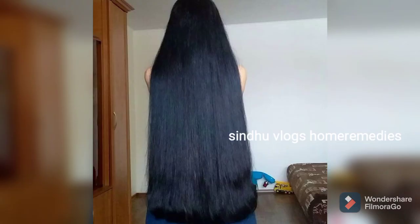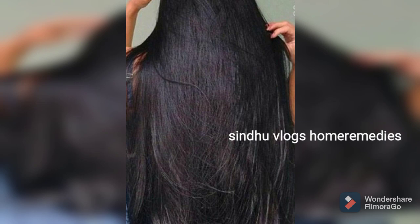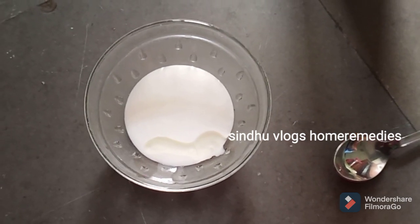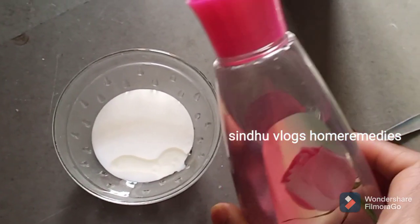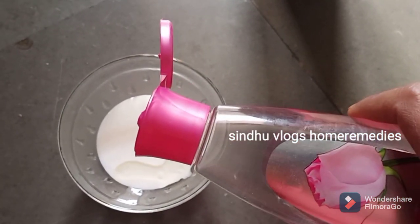If you have a hair pack, you can use a little bit for your hair. It makes the hair very soft and smooth. Then I will use rose water — rose water is very thick and your hair can absorb it well.